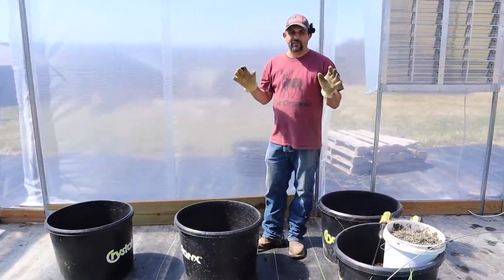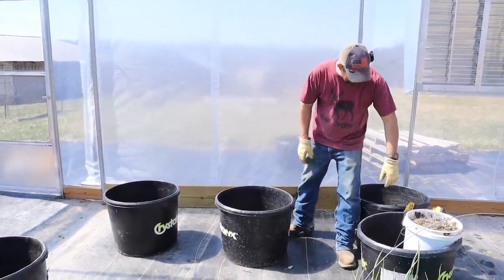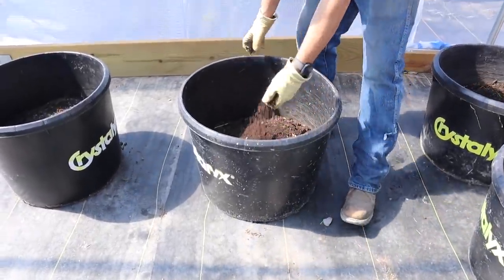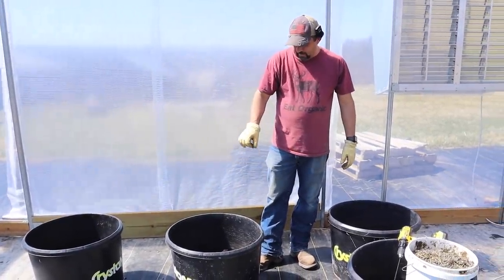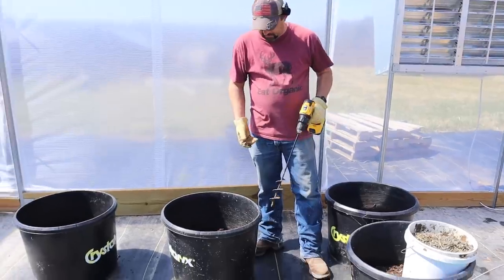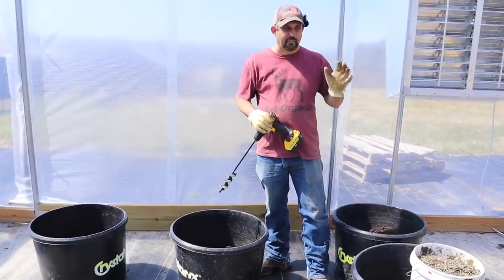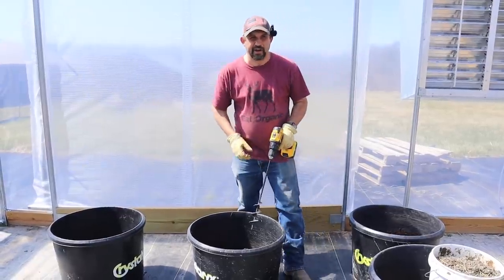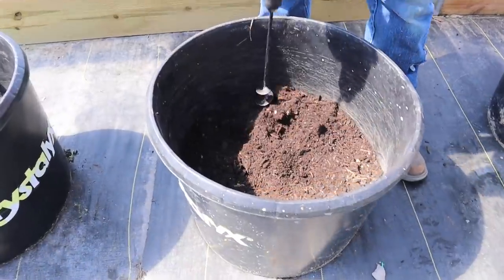We decided that the best place for these trees right now is going to be at the back of the greenhouse — we've got everything else so filled up. We brought our pots back here and you can see we've got some amazing compost that has actually been aged for well into the third summer now. It's compacted down a lot in the pot, so we're going to fluff it up and add more. I'm going to take my auger — the same one I used to drill holes in the garden — and just go through to break everything up.